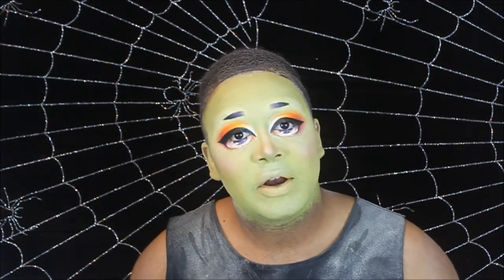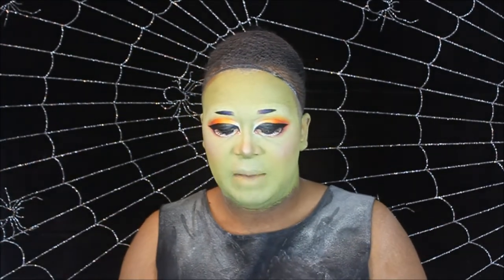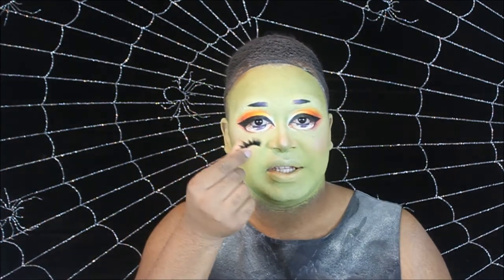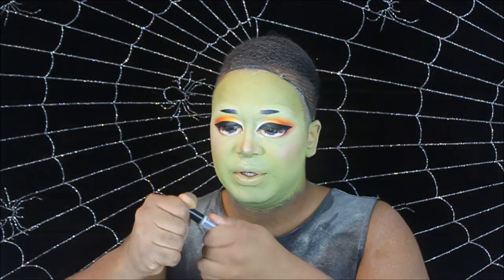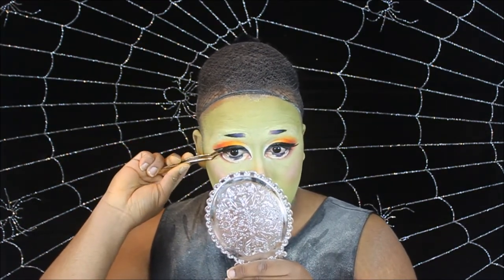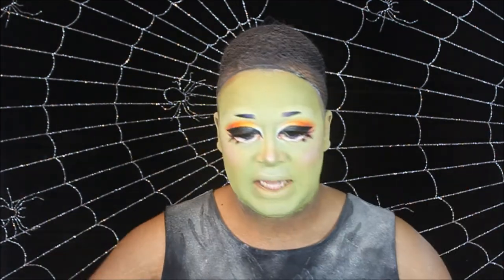Now that we've drawn on our cute little Lolita eyebrows, we're going to go in with some lashes. I'm taking some lashes that I actually made myself — I just stacked a couple pairs and feathered them out. I'm going to use duo lash glue. And the last and final step is lips.